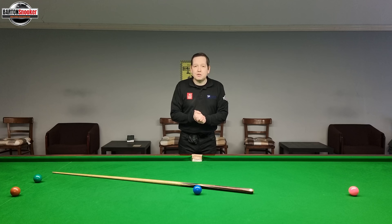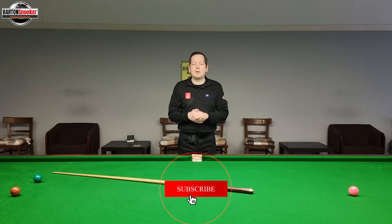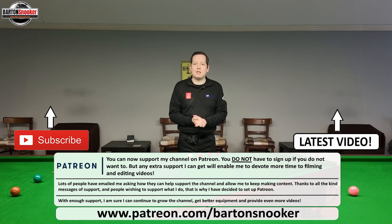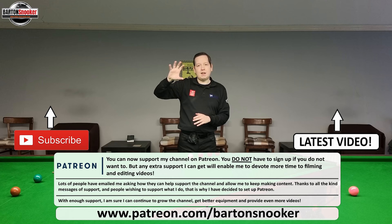I really hope you found this video useful. If you did, please remember to give the video a like, and if you're new to the channel please consider subscribing as that really helps me keep this content coming. I'm also excited that April the 12th is the day I'm resuming my personal one-to-one coaching sessions on the table. For anyone interested, you can visit my website at www.bartonsnooker.co.uk - there's a contact form there, or you can send me a message on WhatsApp. Thanks a lot for tuning in, I'll catch you on the next one. Cheers.